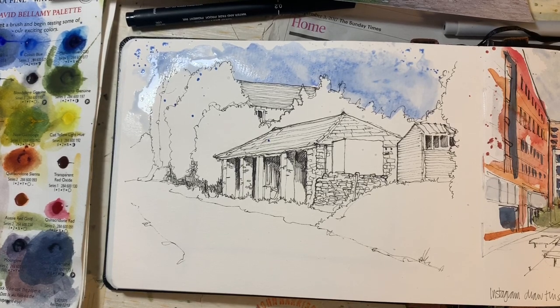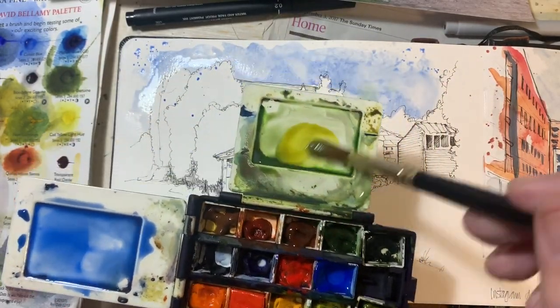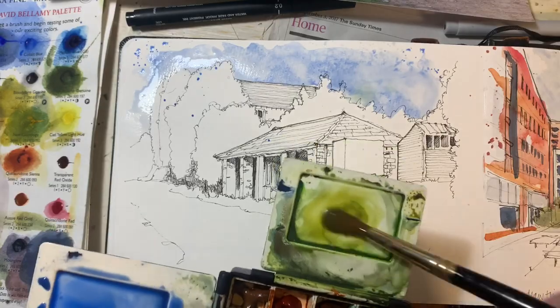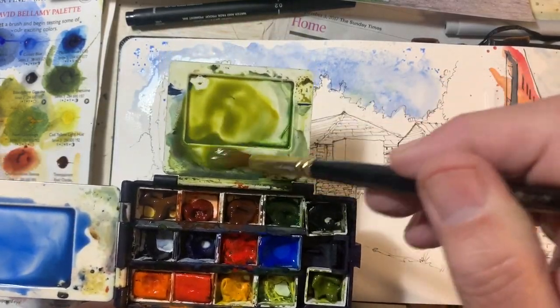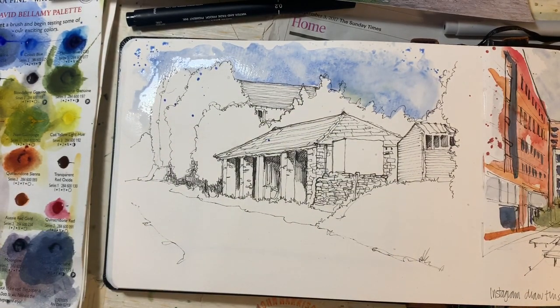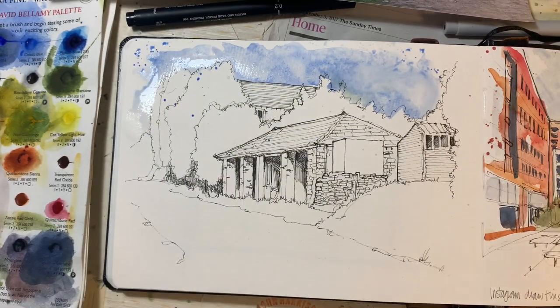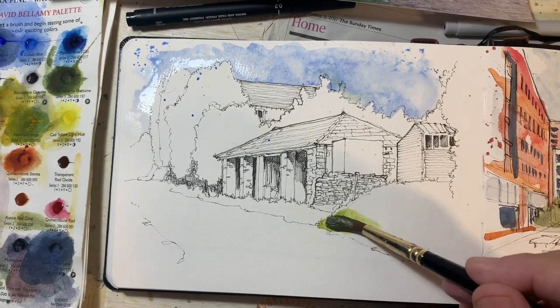I'm working from this little sketches palette. The green I'm going to put down first is probably green gold with some yellow in it and a touch of cobalt. I should have done that with a bit more green gold. As you've probably gathered, I'm not very scientific in my colour mixing — it's more of an instinctive thing.